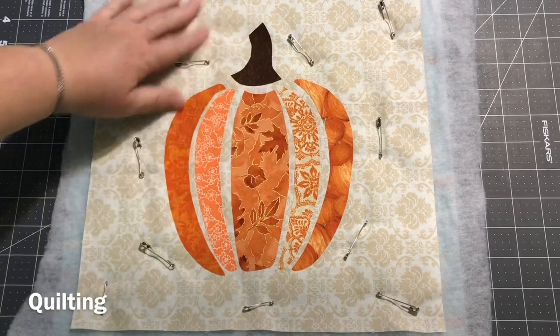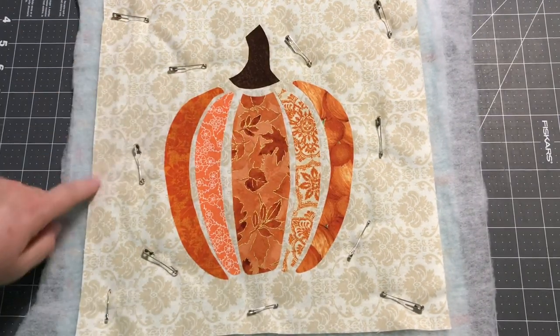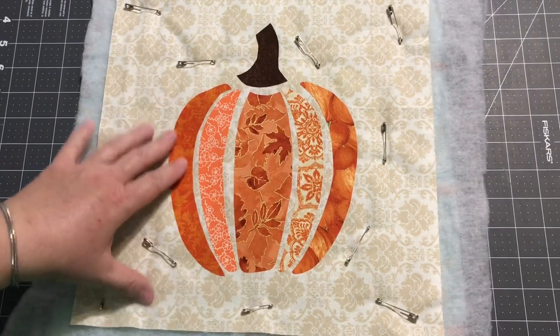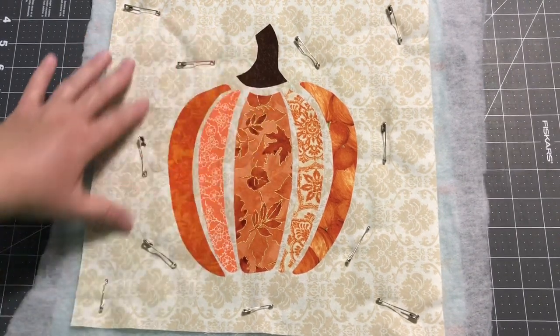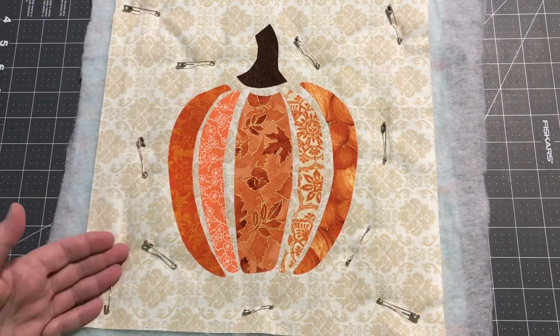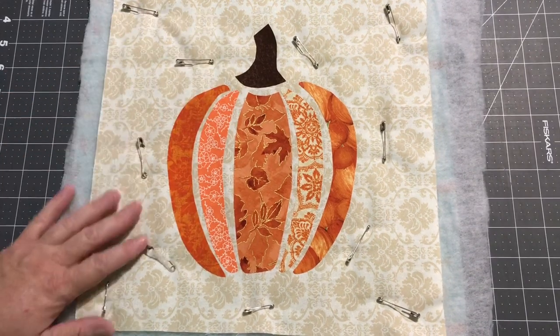You could still, if you chose to, do some applique around here — some free motion, some echoing, or some straight lines — whatever you might want to try. When you're doing little wall hangings like this, that's a good time to test out different quilting techniques and patterns. If you've always done straight line and you want to practice a little free motion, that would be a really good thing to do on one of these small projects.